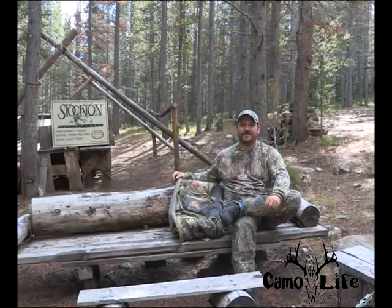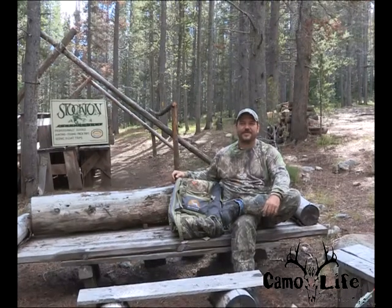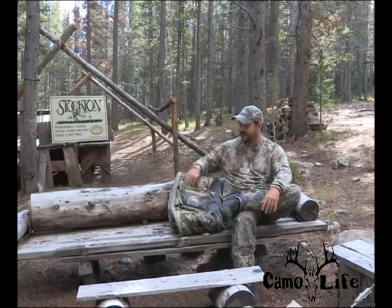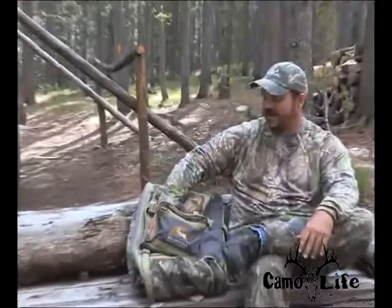Hey y'all, I'm David Peavy from Camo Life TV. We're up here on an elk hunt in Montana with Stockton Outfitters and we're taking a little lunch break here. I just wanted to make sure that I had my stuff in my pack and I figured it'd be a good time to show you this.